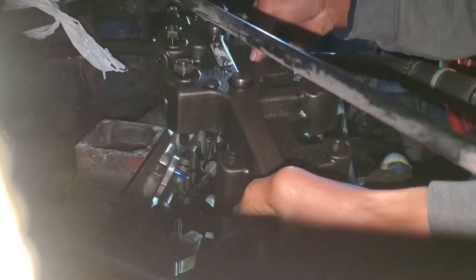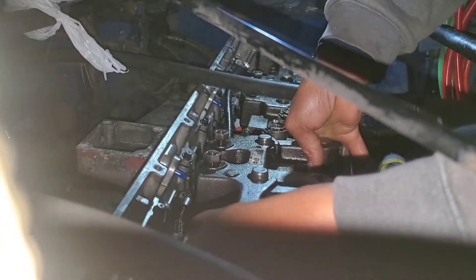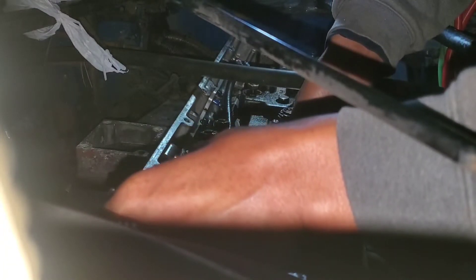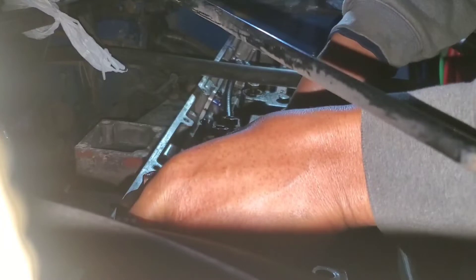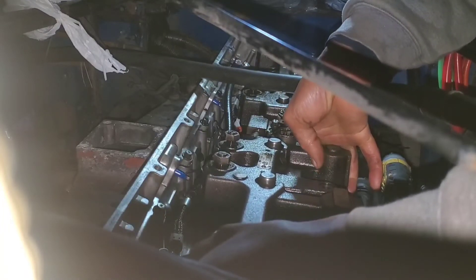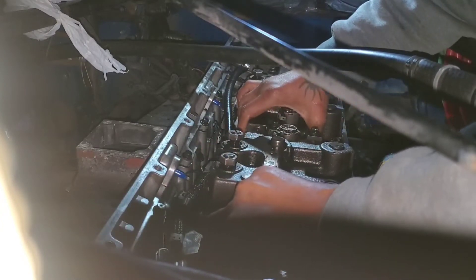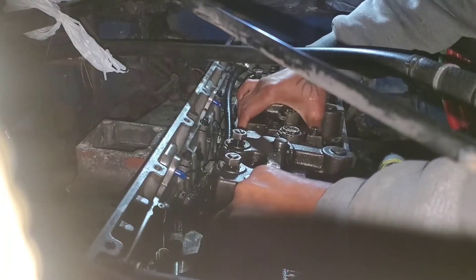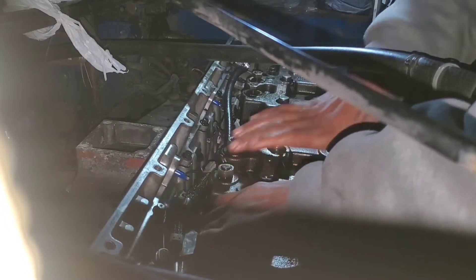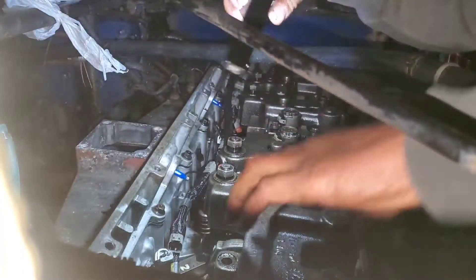Got that o-ring greased up. Now I'm going to slide it in. There we go. All right, we got it in.